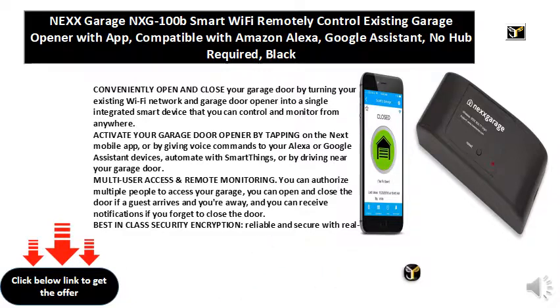Multi-user access and remote monitoring: you can authorize multiple people to access your garage, you can open and close the door if a guest arrives and you're away, and you can receive notifications if you forget to close the door.